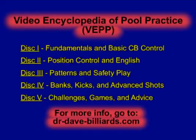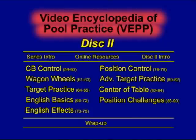This is an excerpt from the Video Encyclopedia of Pool Practice, a 5-DVD series covering over 175 drills and challenges in 30 different categories. This clip is from disc 2, which covers all of the topics shown here.